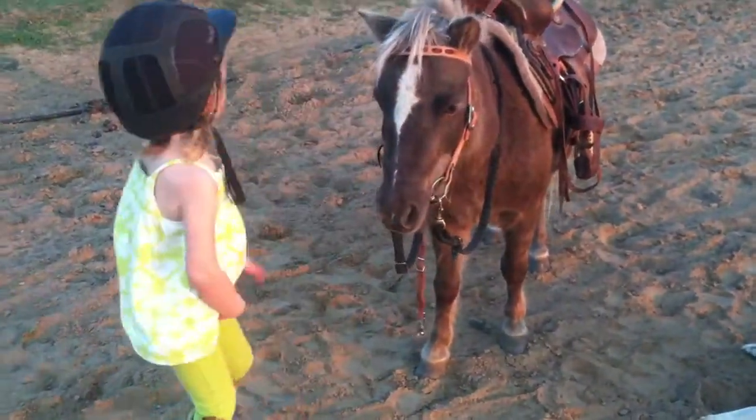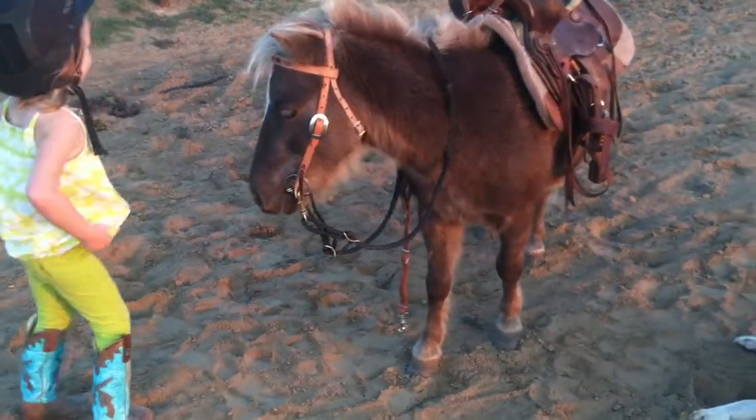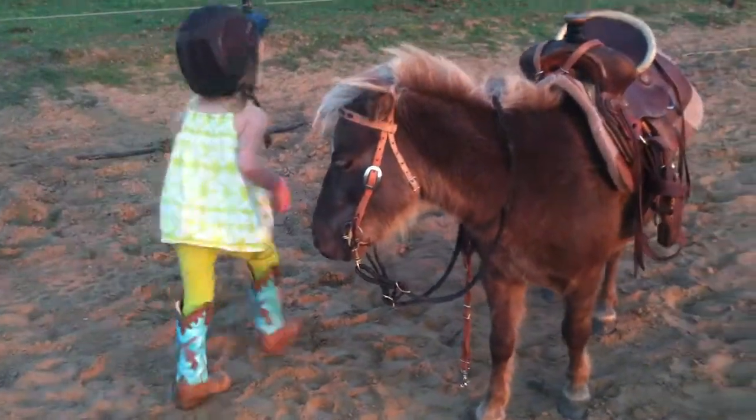Tell him he's a good pony. Oh, he's a good pony. I'm Razzedella now. You're Razzedella now? Yeah. I'll go get her and hug him.